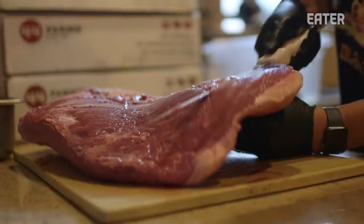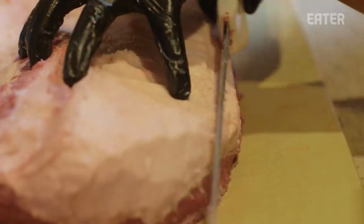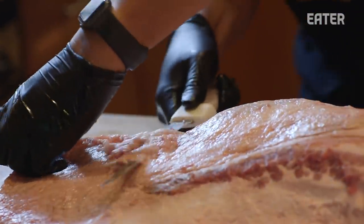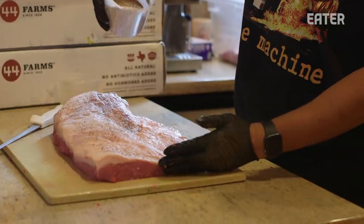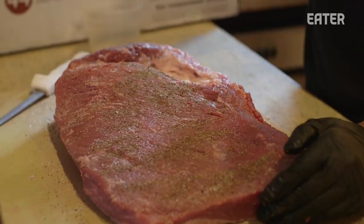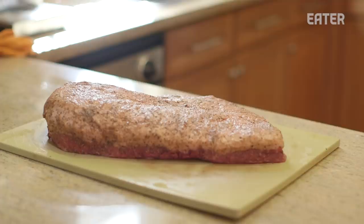Beef is pretty prevalent in Vietnamese cooking — I think that's a function of the French influence. Vietnamese food in itself is more vegetable-based, a lot of soups and steaming, but red meat consumption definitely increased with the French. Now we're building the rub: salt and pepper. We use kosher salt, but this pepper is from Phu Quoc, an island in southern Vietnam. The seasonings are there to accentuate the meat's flavor without overpowering it — for us, this coating is perfect.